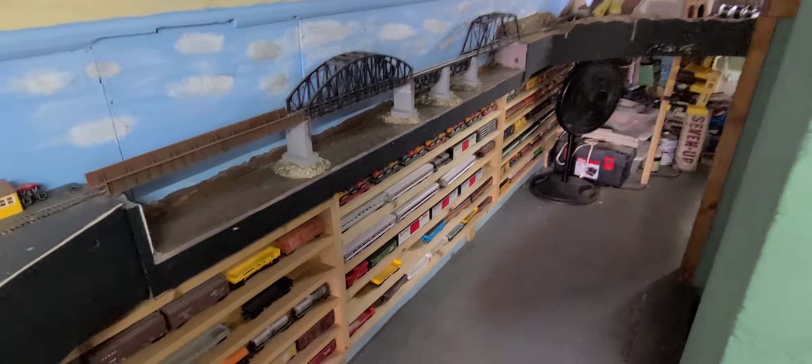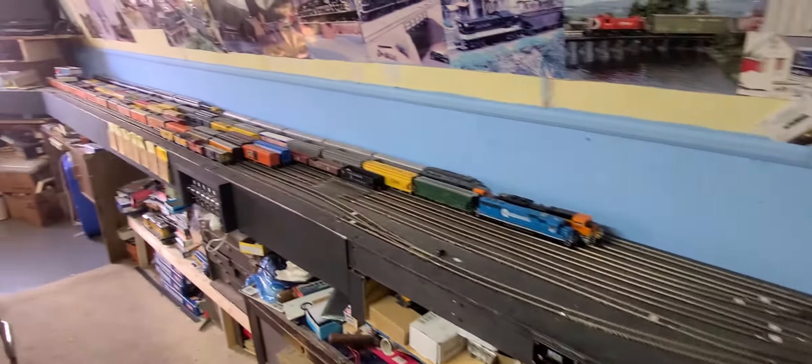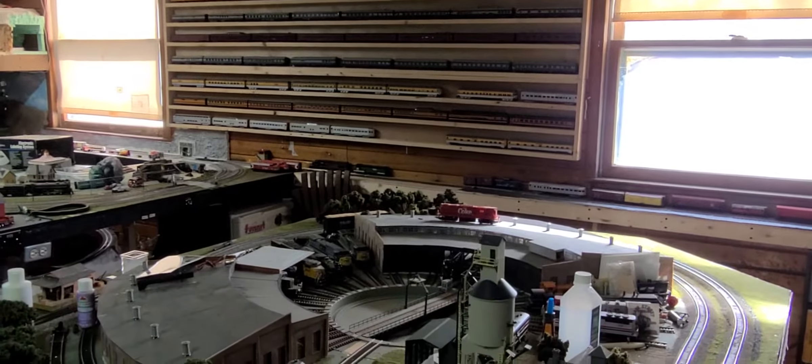Oh yeah, I forgot — behind me is our staging yard. We got this massive bridge there — yeah, one of our staging yards. Trains underneath, staging yard on top. And it connects to the layout right over there. We can actually have one track going around and then back onto the main.